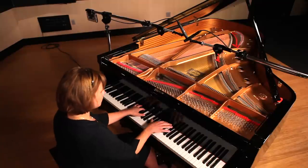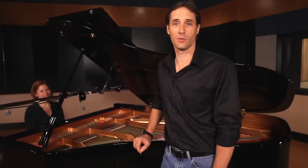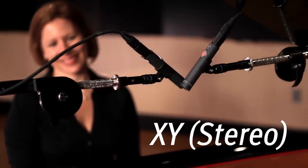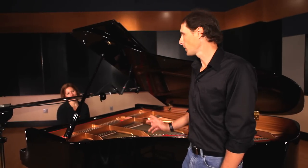For the first stereo micing technique, I'm going to show you XY. For this setup, we're using two cardioid condenser microphones, with the capsules at a 90 degree angle from each other to reduce the amount of phase issues. This is what XY sounds like. Rebecca?